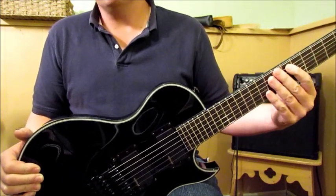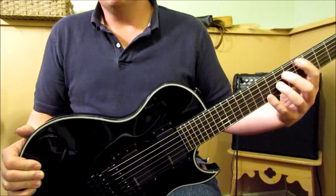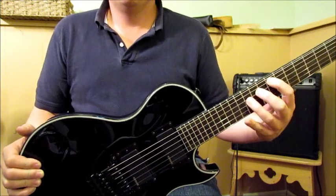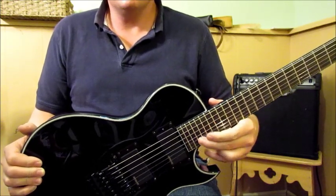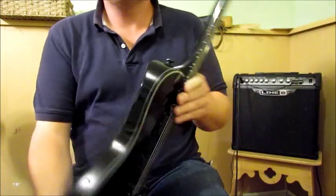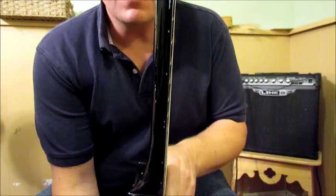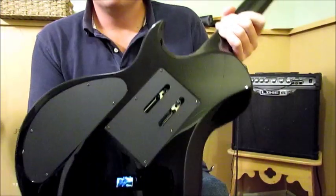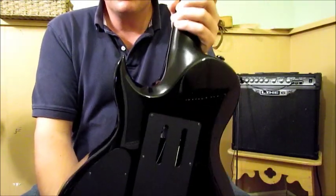From the front there are no markers at all, which gives you that cool feel of not going by inlays. But you can see them quite well on the side — it works pretty good. I was worried I wouldn't be able to tell what fret I was on, but it does work out not too bad.